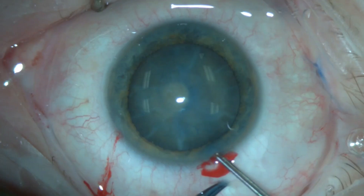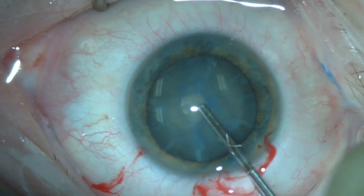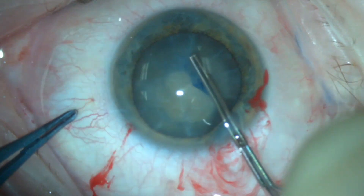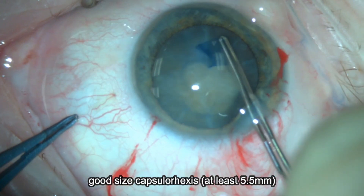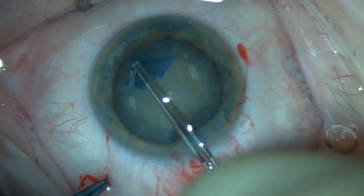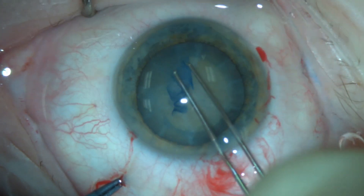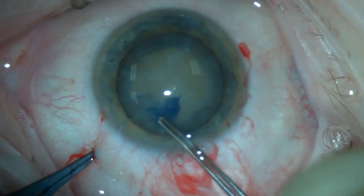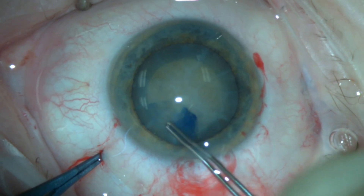Vision Blue is used to stain the anterior capsule. It's important in these cases to make a good-sized capsular axis of at least 5.5 mm. It is really essential to avoid a small capsular axis, as it will make nuclear chopping more challenging.